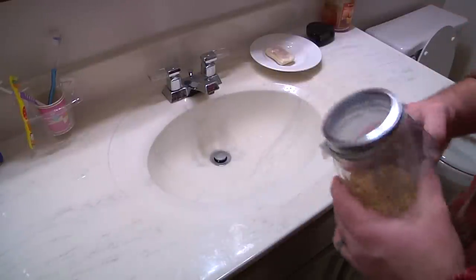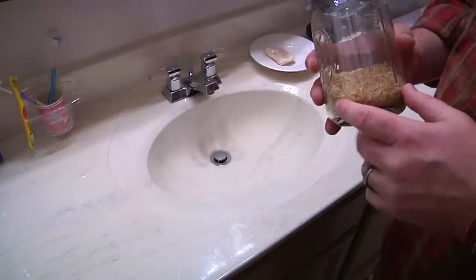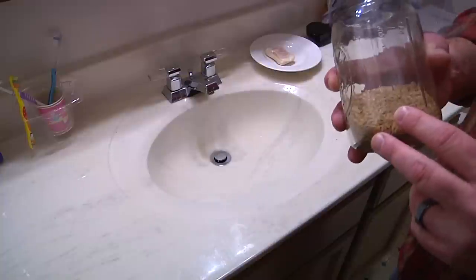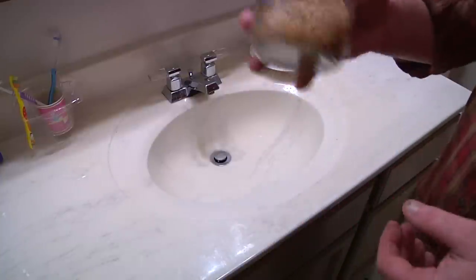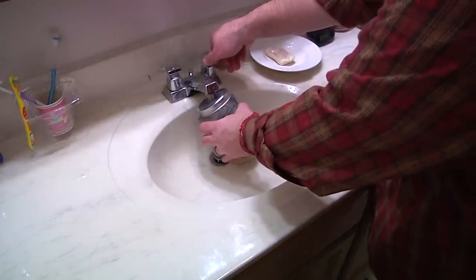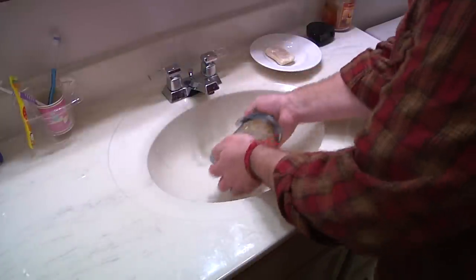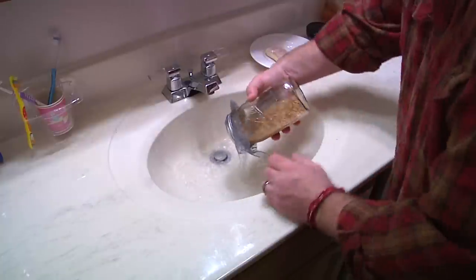Now you've got your one cup of berries. A note on that: we use one cup because it works well in our trays. You may need to use less or more — this is completely based on the size of your trays and the output of wheatgrass that you want. But for us it's one cup, and what you do is go ahead and fill it up with water and give it a rinse. You're going to wash it around and rinse these guys off, then dump that water.